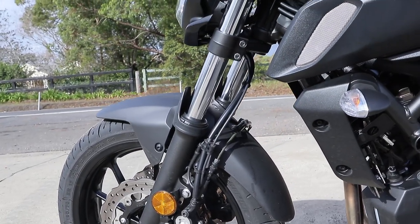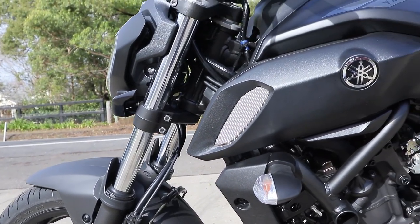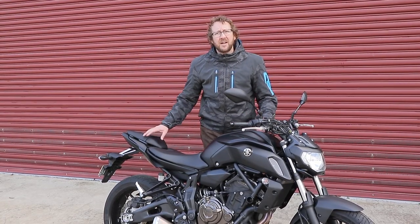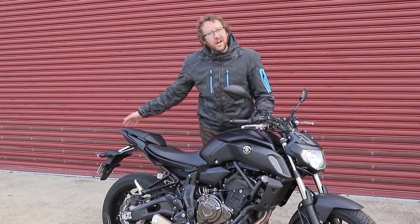There's a completely new tank shape, new headlight, new air intakes, new seat shape, new seat design. The seating position has changed, there's a new pillion seat, and a new tail light.